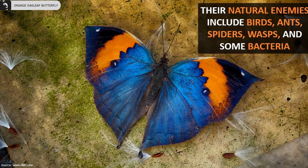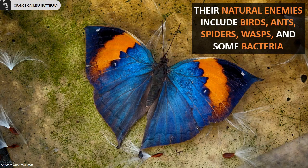Their natural enemies include birds, ants, spiders, wasps, and some bacteria.